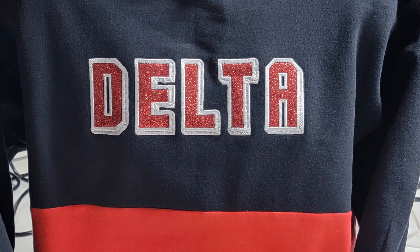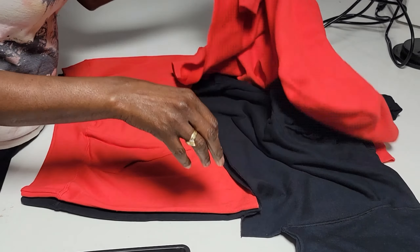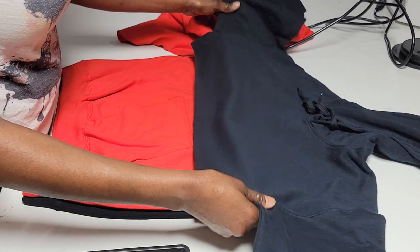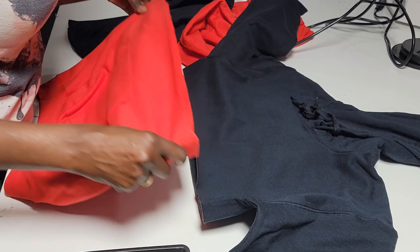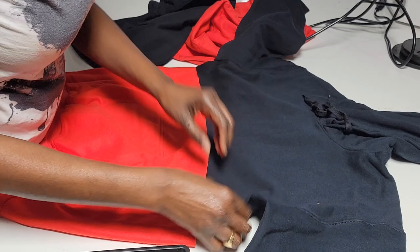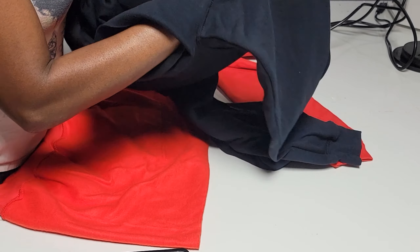Hey guys, if you're new or returning, welcome to the channel. Today I want to show you how I made this custom two-tone hoodie. I'm gonna speed up the video while I speak. I already went ahead and cut both hoodies horizontally in half, but you can cut your hoodie vertically, diagonally, in different patterns — it's totally up to you.